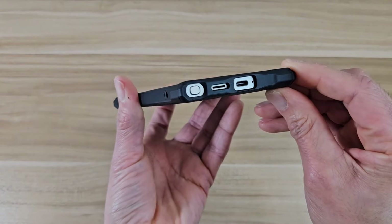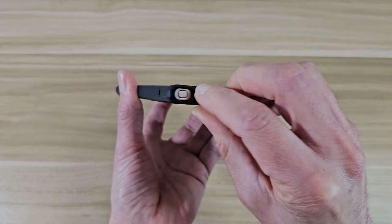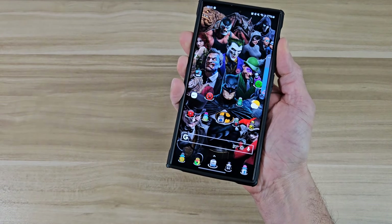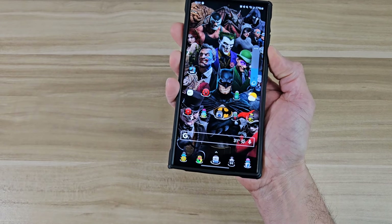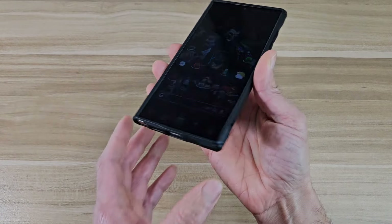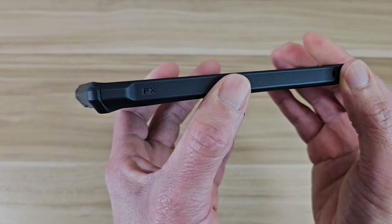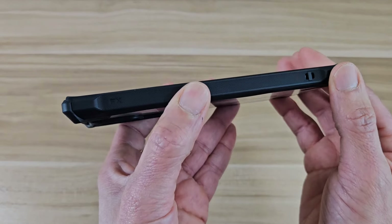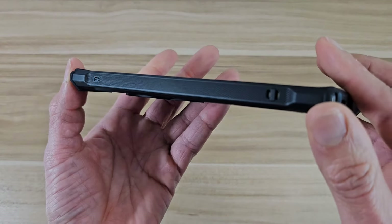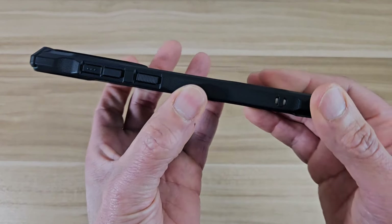Over on the bottom, you got all your cutouts. If you want to get your S Pen out, it's going to be no issue there. The volume rocker and power button is covered up — let's go ahead and test that out. No problem there. It's going to be nice and clicky on the power button, nice and clicky as well. Over on the top, we got our cutouts right there. On this side, we got a little bit of branding — it says FX right there. The grip on this case is amazing on both sides actually.